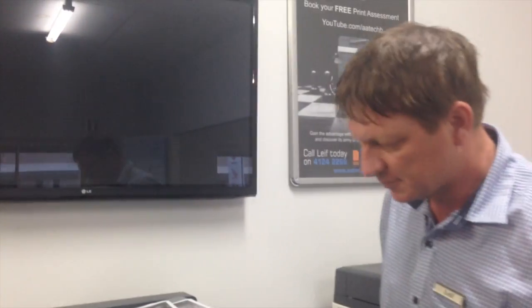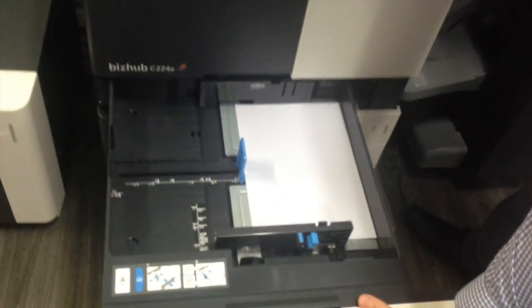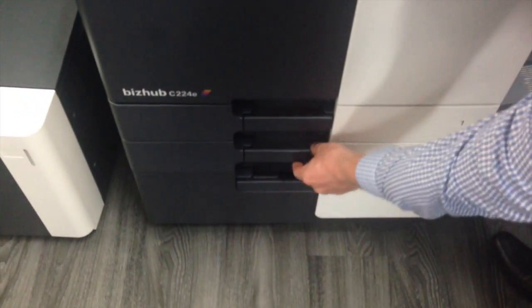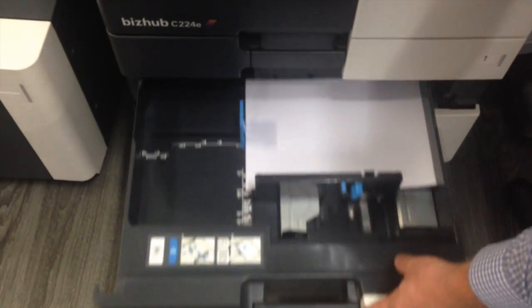So just a note on that with the paper trays. The reason that happened is we've got in tray one, I've got A4 facing that way. And in the second drawer, we have the paper facing the other way.